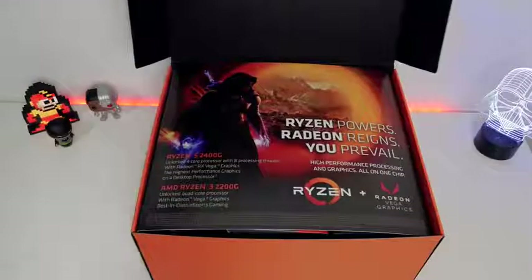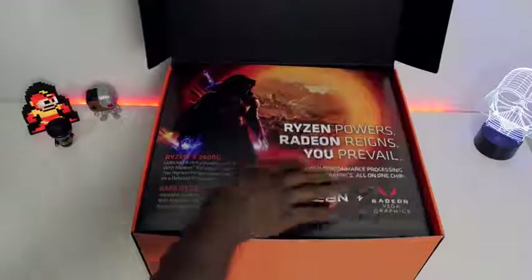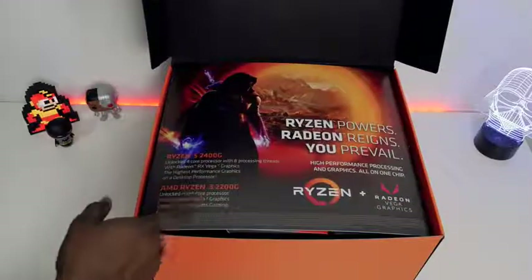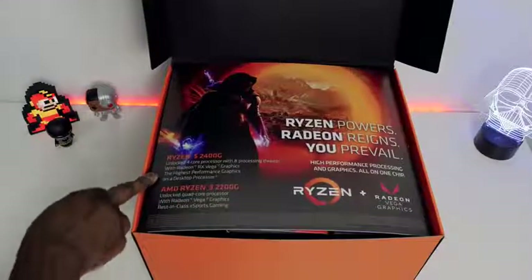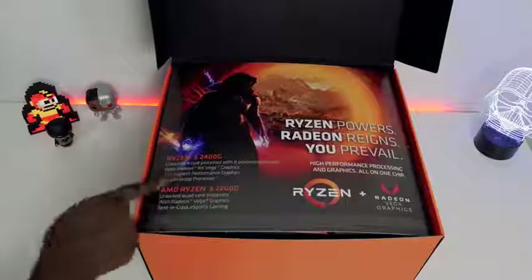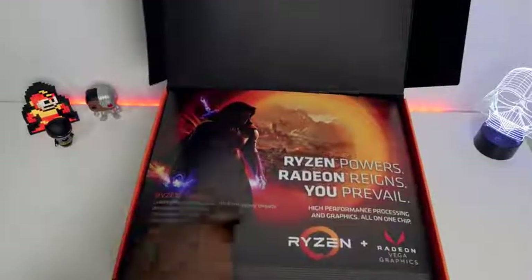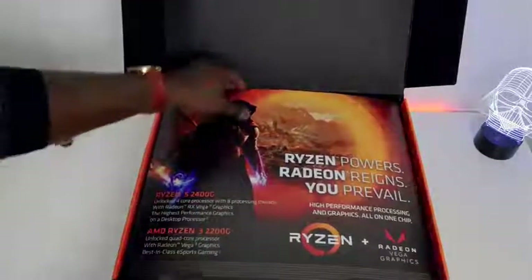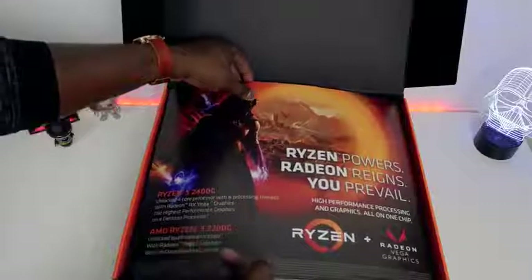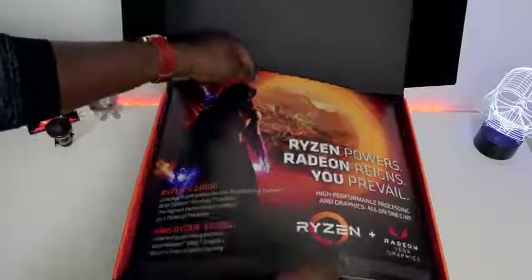So what's inside this bad boy? Opening it up — 'Ryzen powers, Radeon prevails.' Ryzen and Radeon graphics. We've got two processors in here. Ryzen 5 2400G, unlocked quad-core processor, eight processing threads, Vega GPU graphics. And the same thing with the Ryzen 3 2200G — quad core, Vega, best for e-sports.